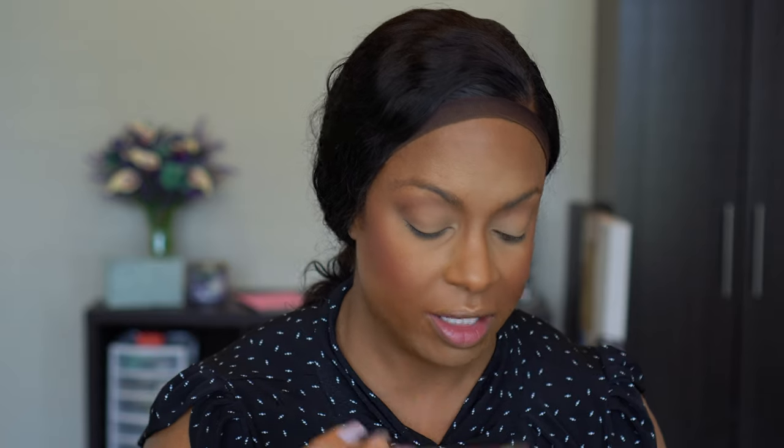Now we're moving into the eyes. I'm using the Bronze Seduction palette. I don't have my little sheet with the names on it, so I'll just show you — I'm going to start with this warm transition color and put that in my crease. I haven't used this Pat McGrath palette in so long. If you're into bronze or warm tones and you just want one palette from Pat that you can use a lot, this is the best one. You can build this color up and it actually looks a lot deeper than it does in the pan.